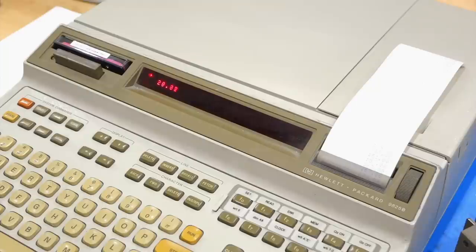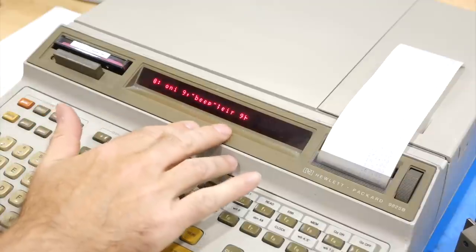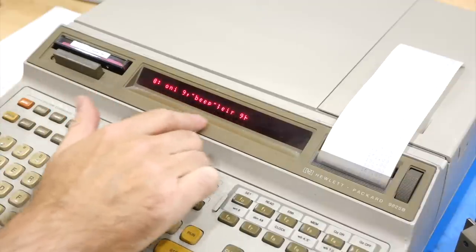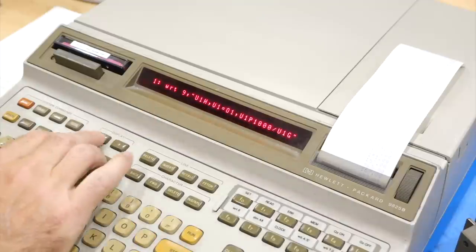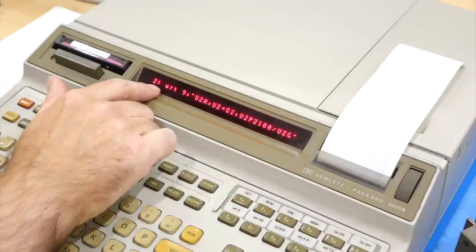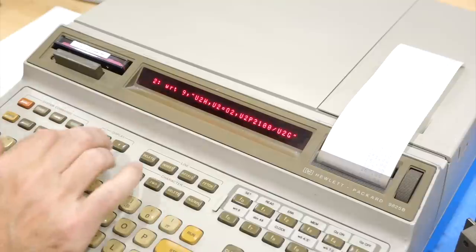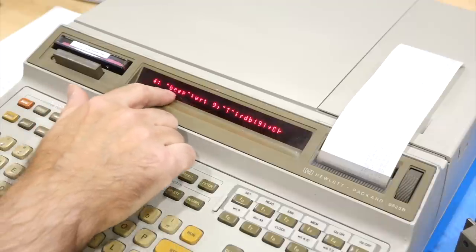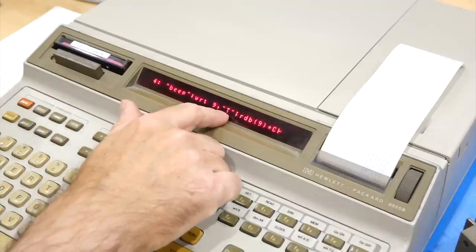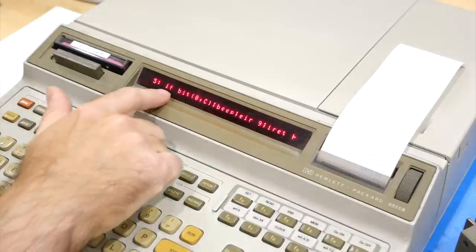And you don't just have one counter at your disposal, you have four. Here's the same improved program where I enable interrupts. I still have my old unit, but I'm going to add unit 2 at 2.1 second intervals. The interrupt routine is a little more complicated because I have to check which counter triggered it — I ask it which counter caused the interrupt and do a bit test. If it's counter one, I do one beep; if it's counter two, I do two beeps.